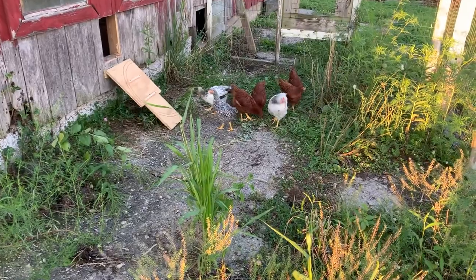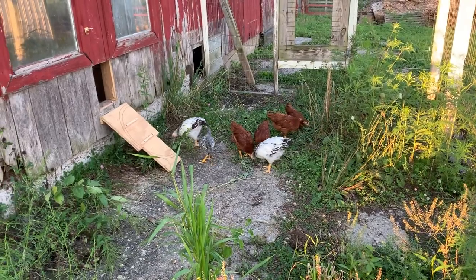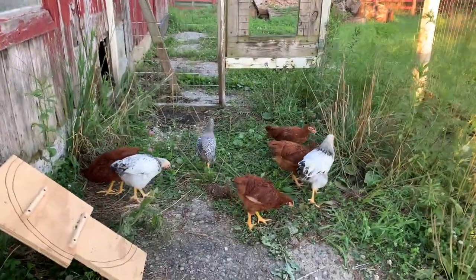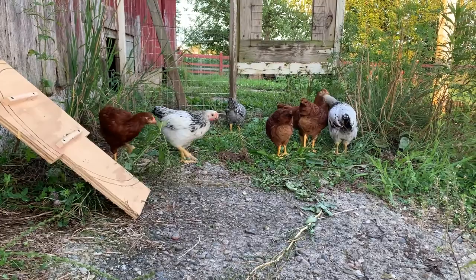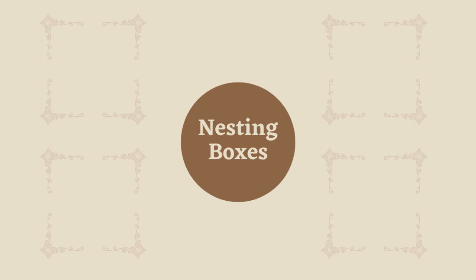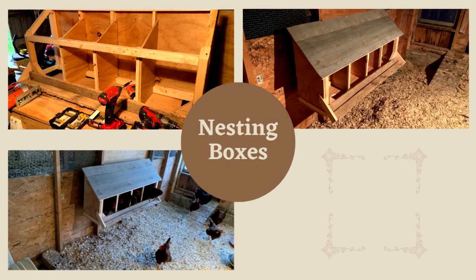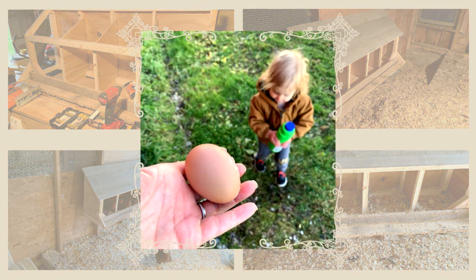They also have access to our compost mound and kitchen scraps. While free-ranging, the chickens create their own dust baths to remove mites and clean themselves. The only supplementation we give our hens is oyster shells for eggshell development — the rest of their grit is picked up while foraging outside. Chris made the nesting boxes out of scrap wood from various projects around the homestead. The cubicles are 14 inches wide by 14 inches deep, with vent holes placed at the top and sides to allow stale air to exit. Our hens took to the boxes immediately.